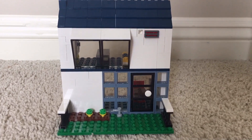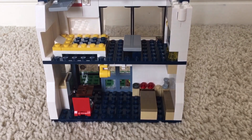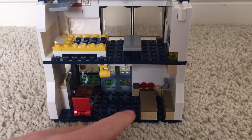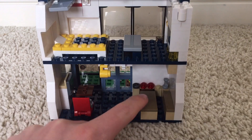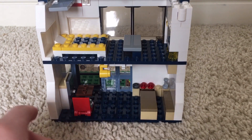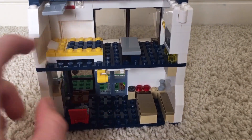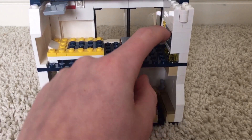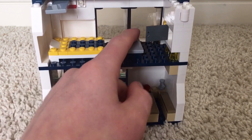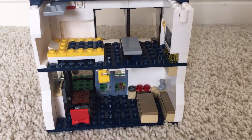I'm going to hand it off to S now to talk about the interior. So we're going to start down here in the kitchen. Here we have an island and a full-on kitchen. Over here we have a dining table and a chair. And that's the interior.